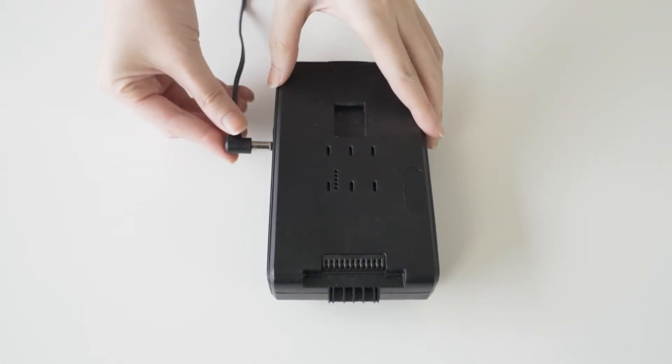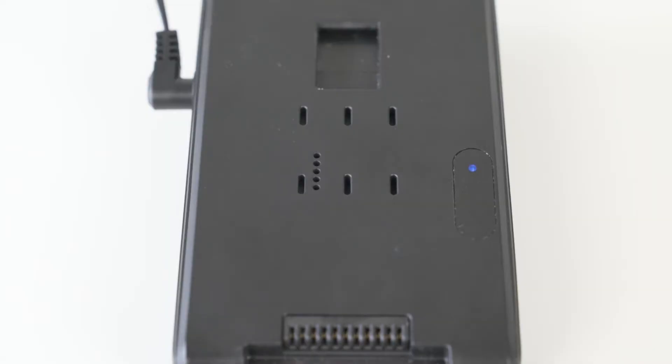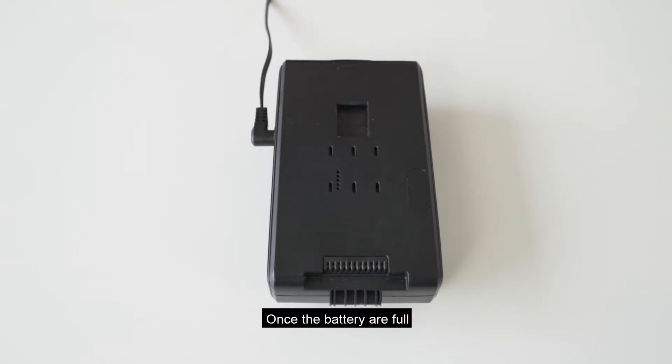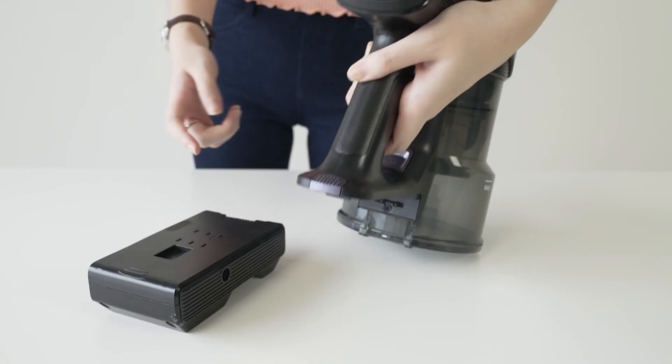While charging, it will illuminate blue light indicators. Once the battery is full, the indicator will shut off.